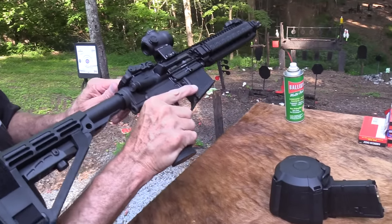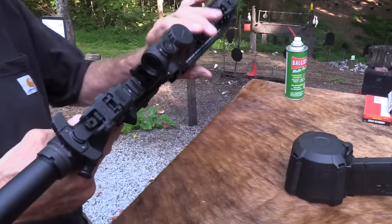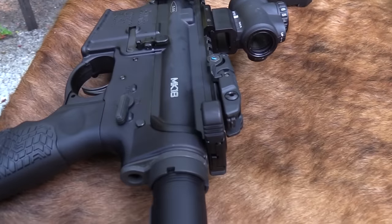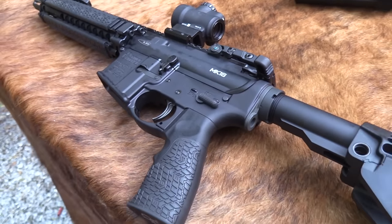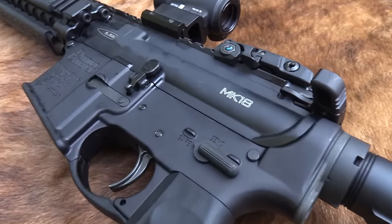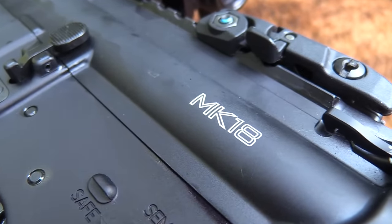There's the one in the chamber — that one in the chamber is the one we always have to remember if you're a newer shooter, or even if you're not. So this is the Daniel Defense Mark 18, and it pretty much is what they call it.